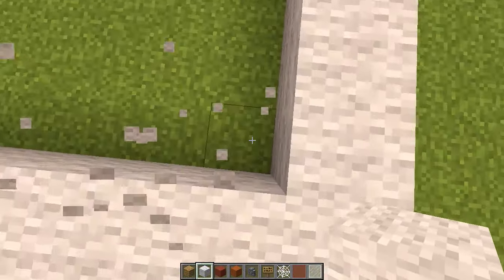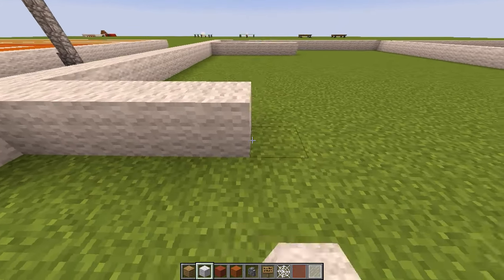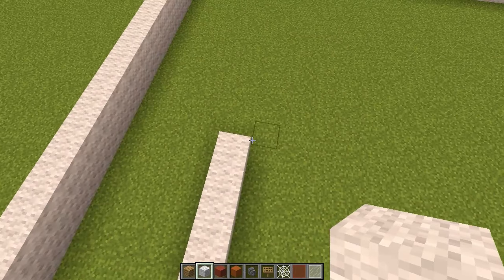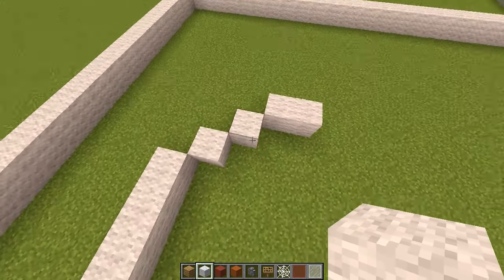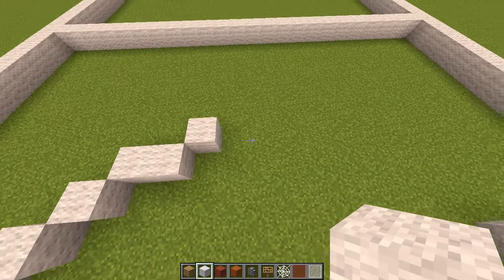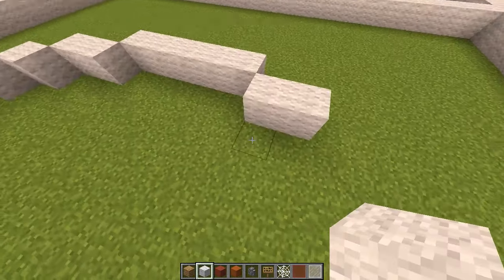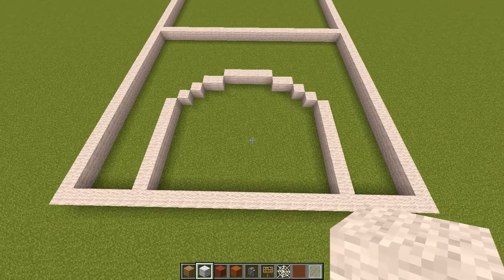From that block, go up eight blocks including that first one. Do the same on the other side — count four across, place a block, then go up eight. From the end of that line, go diagonal one block, diagonal another block, then diagonal two blocks. Then diagonal once more, and build across five blocks. Do this same pattern on the other side so the blocks connect up, giving us our key area shape.